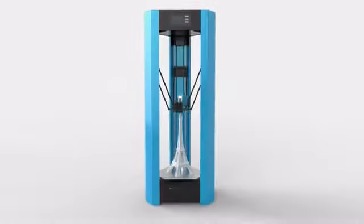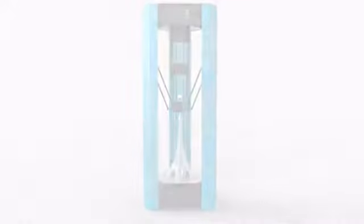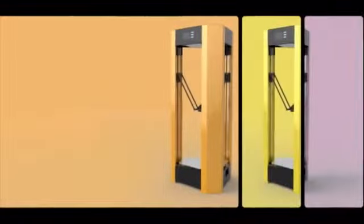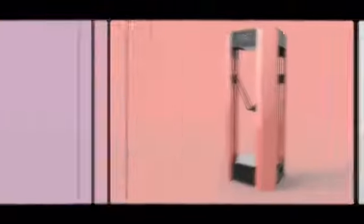We worked with world-class industrial design firm MoMA to create a unique and stylish look for the Overlord. You can even choose from our color combos to fit it better with your home, classroom and studio.